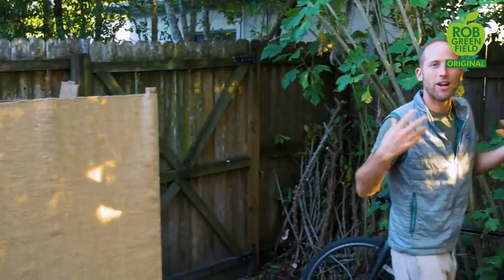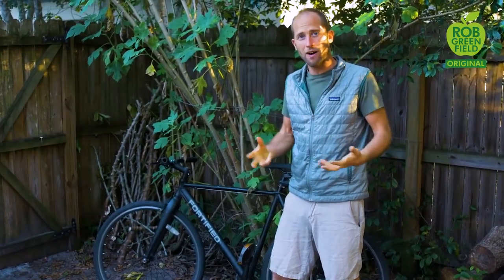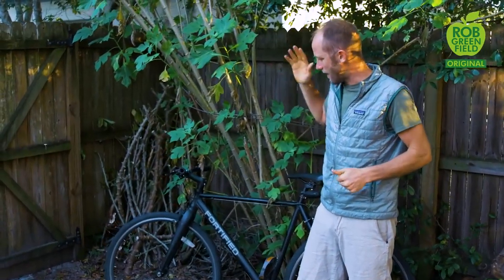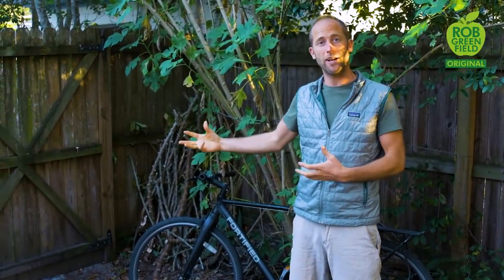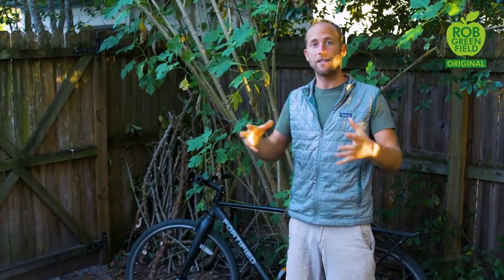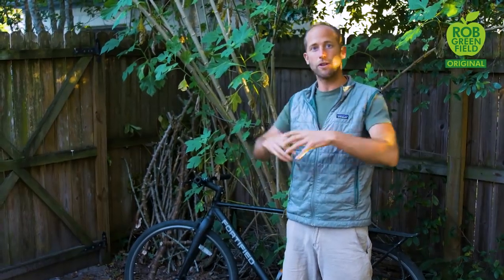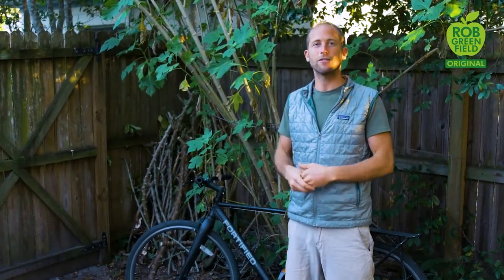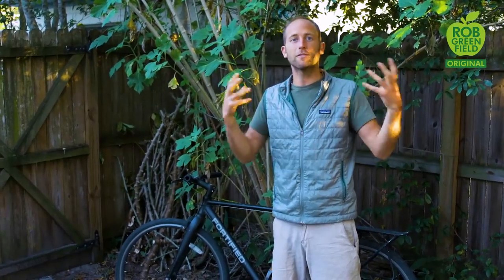A little bit about transportation — how I get around. I don't have a car or a driver's license. I have a bicycle and use that to go almost everywhere in Orlando. I also have a bicycle trailer that can carry up to 300 pounds, which I can use for hauling lots of stuff from my garden, tools, huge hauls of food, furniture, and materials for the house.